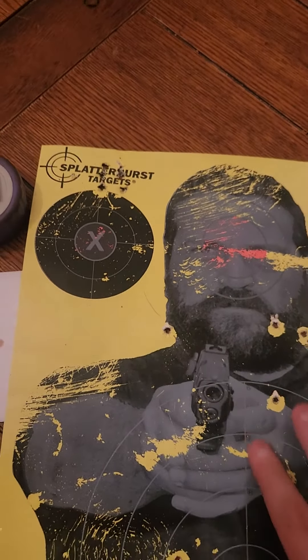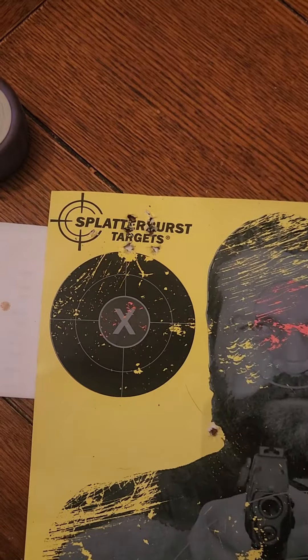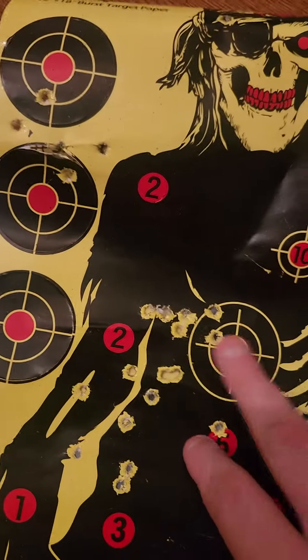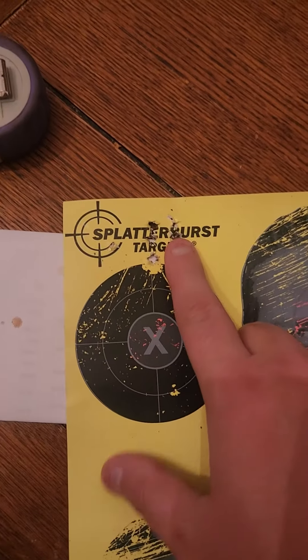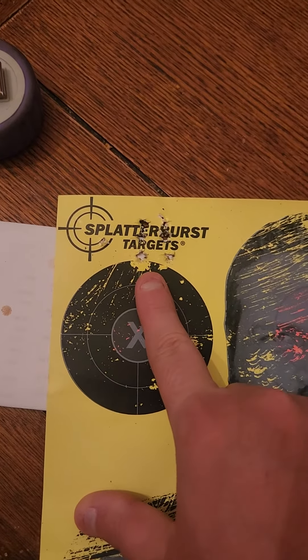Hey y'all, I'm sorry I haven't posted a video in a while. I was able to shoot one five-round shot group. I shot most of the other ones on this one — you can tell there are a lot of five-round shot groups there, but none of them really got close to 100 except for this one up here, and I kind of figured this was going to. So I shot it on this target.